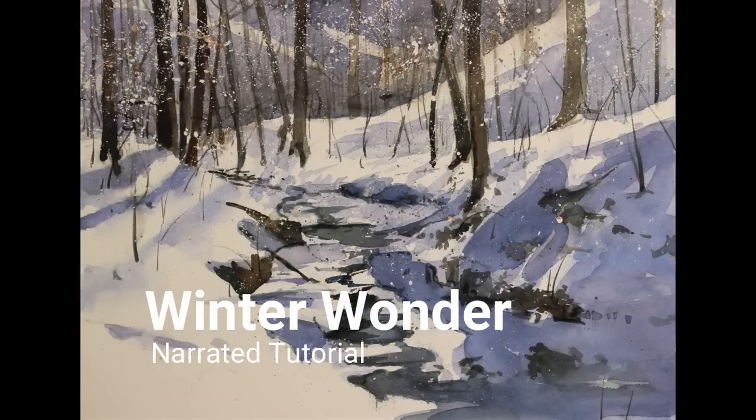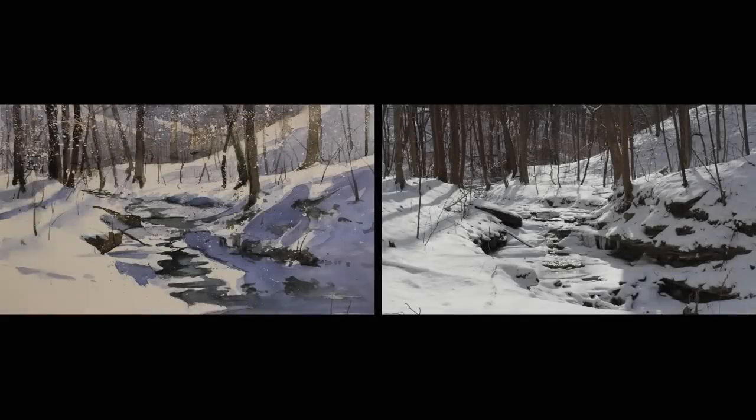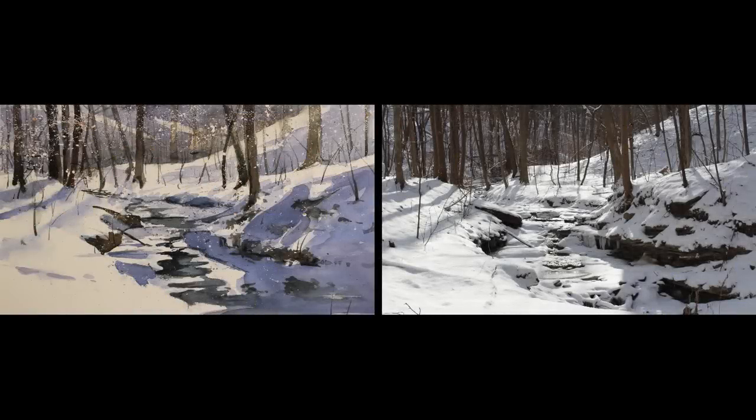This is the narrated step-by-step tutorial for my painting, Winter Wonder. The photograph on the right was a reference for this painting, and the image on the left is the finished painting — my interpretation of this subject matter.